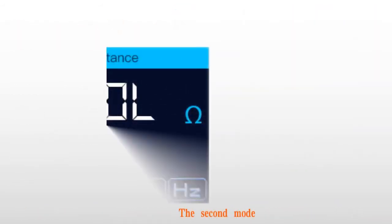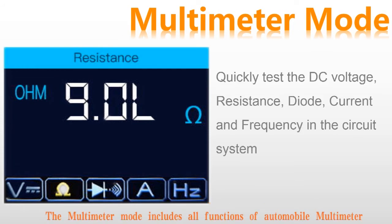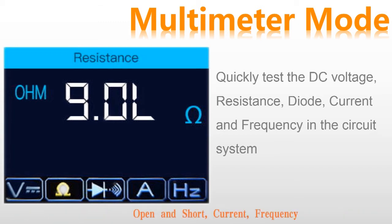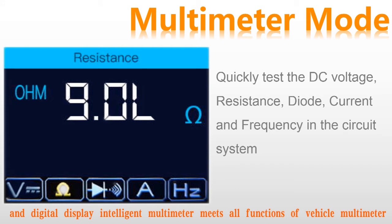The second mode: multimeter mode. Multimeter mode includes all functions of an automobile multimeter. In this mode, Sigma Probe can help you quickly test voltage, resistance, diode, open and short circuit, current, and frequency. It can continuously test circuits and all components of the vehicle circuit system, with a digital display intelligent multimeter that meets all functions of a vehicle multimeter.